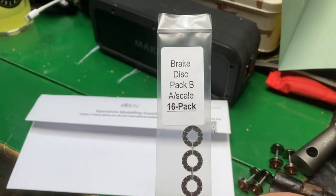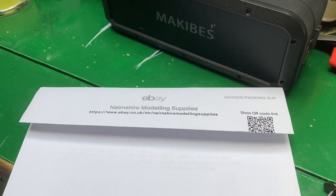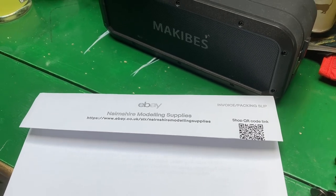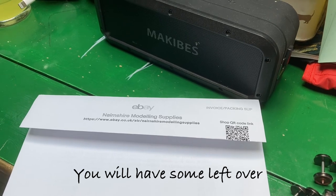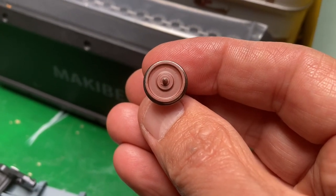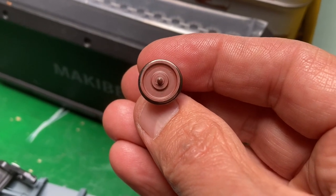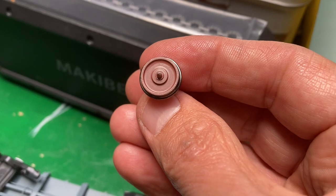So these are the disc brakes — 16 in a pack — and they come from Nairnshire Modelling Supplies. They're £3.95 a pack and you'll need two packs to complete the five wagons. I painted the wheels up yesterday with Humbrol Enamel 113. These have now dried and we can fit the discs to the wheels now.